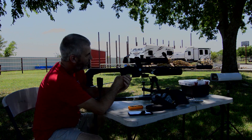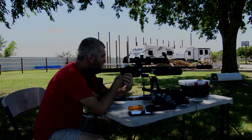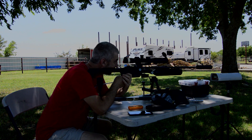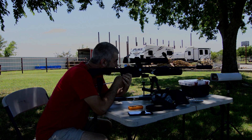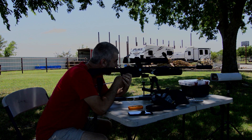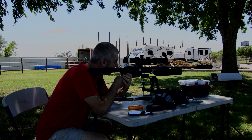Alright, we'll take nine shots at the top left target at 50 yards. This is the 700 millimeter pellet liner.